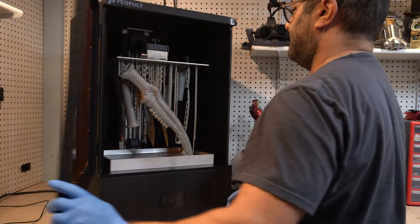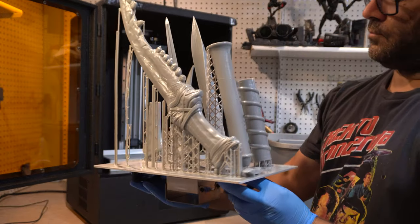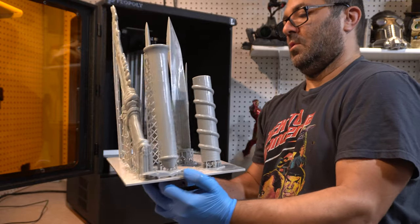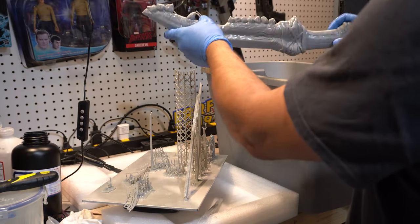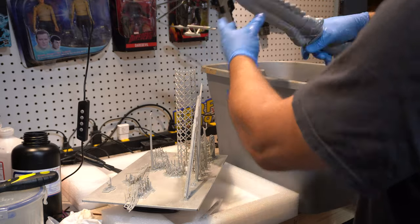These Supernatural weapons were one of the first prints I did on the Phenom L, which I absolutely love. Look at all the things on that bed. I'll have videos on all those weapons from Supernatural in the coming weeks, and of course you can get them over at 3dprintedprops.com. There's a coupon code in the description below to get 20% off.